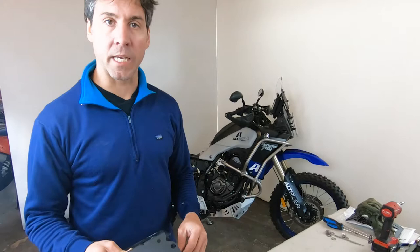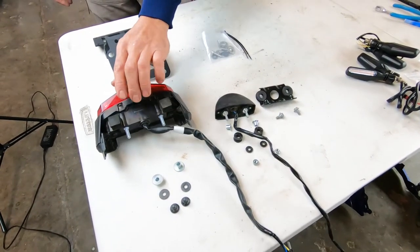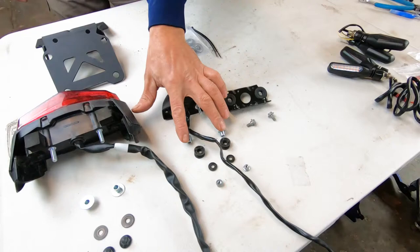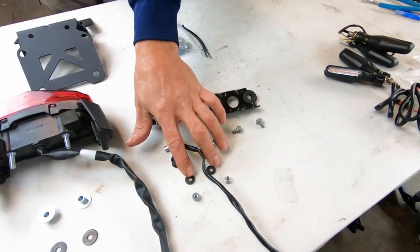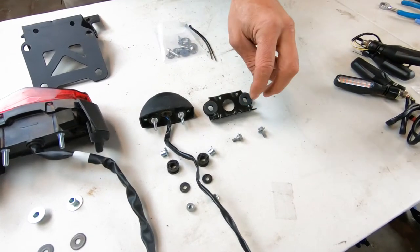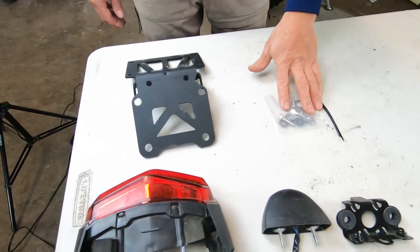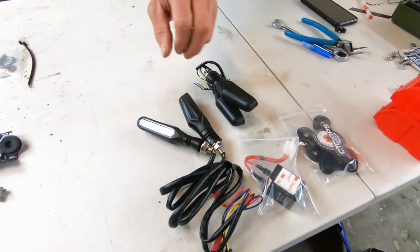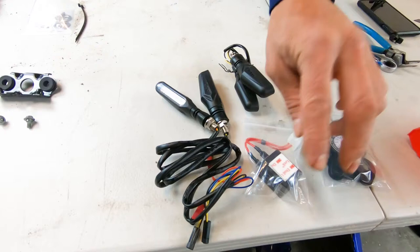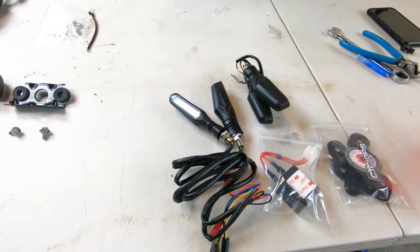Ready to start reassembly — lay out everything we're reusing. Here's the Yamaha tail light, shouldered spacers, washers, and acorn nuts. Then the license plate light with shoulder washers, rubber grommets, regular washers, and 8mm nuts. This is the bracket we're reusing with original grommets to hold the tail light, plus the original OEM hardware. We've got the Alt-Rider tail tidy and hardware kit. If you purchased the Cyclops lighting system, we'll do the rear blinker installation — the front is straightforward and the flasher relay is also included for LEDs.